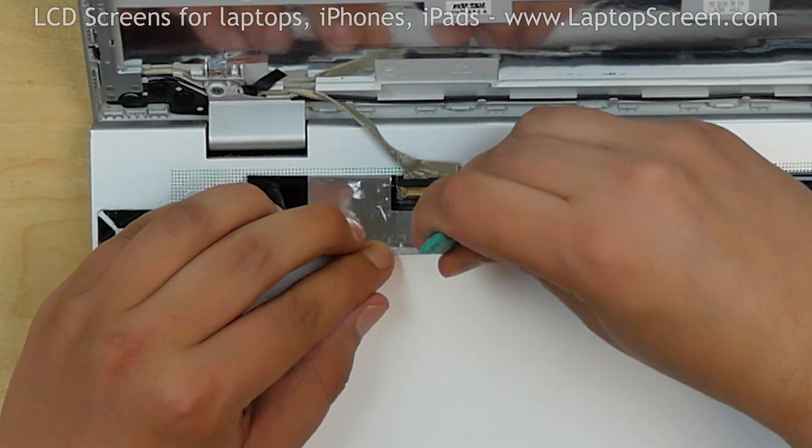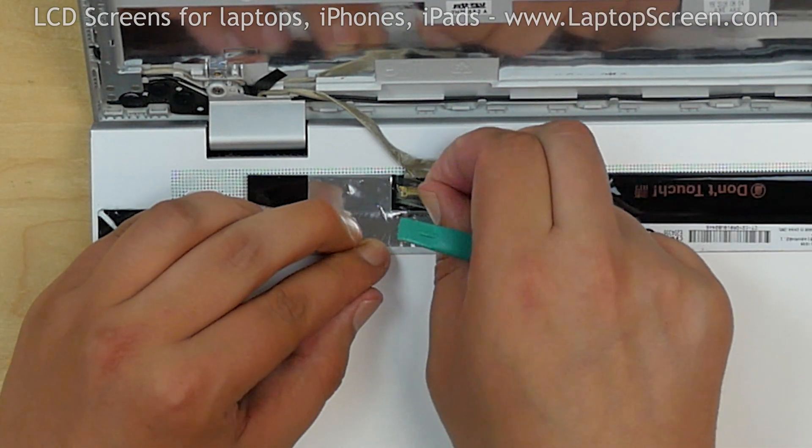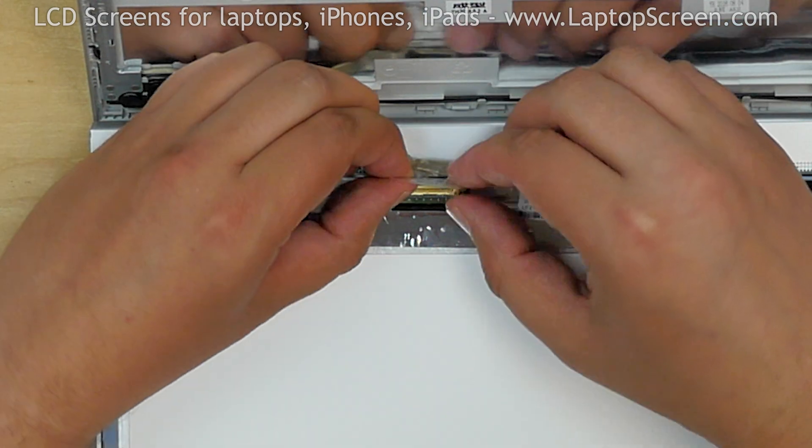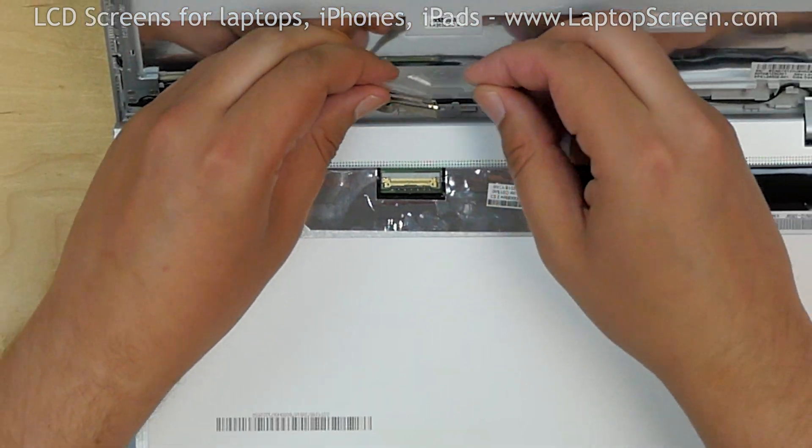Using a plastic pick and fingers, peel off the clear tape securing the video connector. Open the connector's bracket, disconnect the video cable, and discard the old screen.